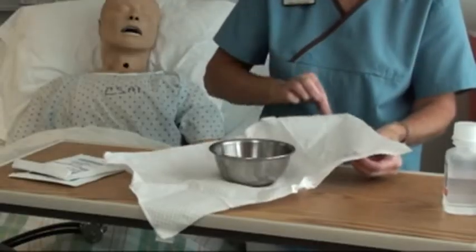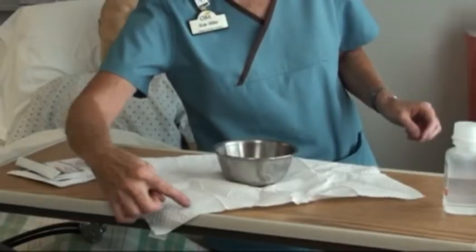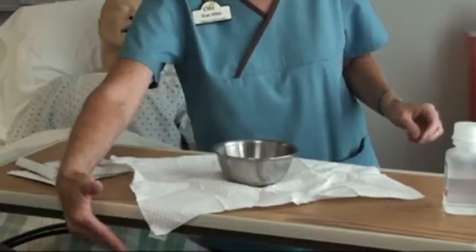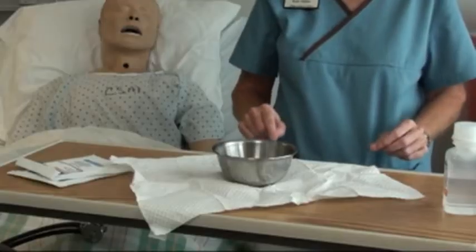Remember the one-inch margin — I'm going to pull this last one towards me. Because that fell down from the table, my one-inch margin starts here on the table. What's below there is considered contaminated because I can't see that. So this piece here on the table — within the one-inch margin — is where my sterility is.